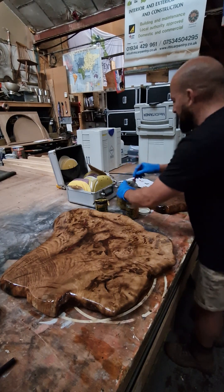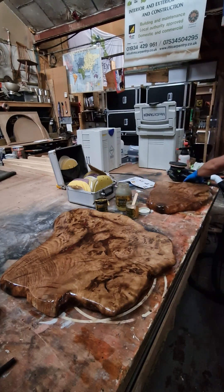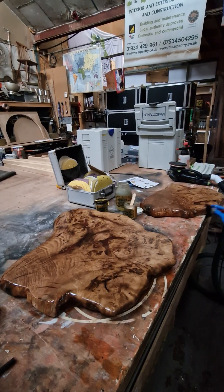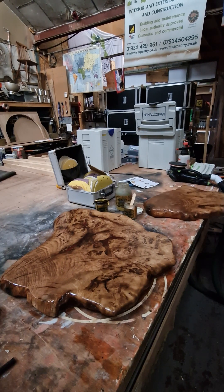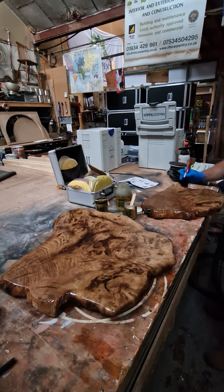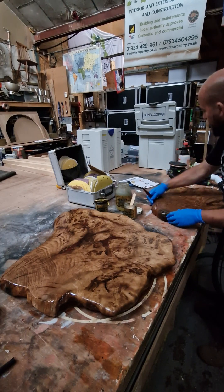The best thing about it is it's odourless. I'm asthmatic and I've got a lung disease called sarcoidosis, so this is fantastic for me — it doesn't affect any of that and I can use it without a respirator. It's pet safe, food safe, waterproof, and it can go on stone and metal too — I've used it on several projects where I've had to polish metal.